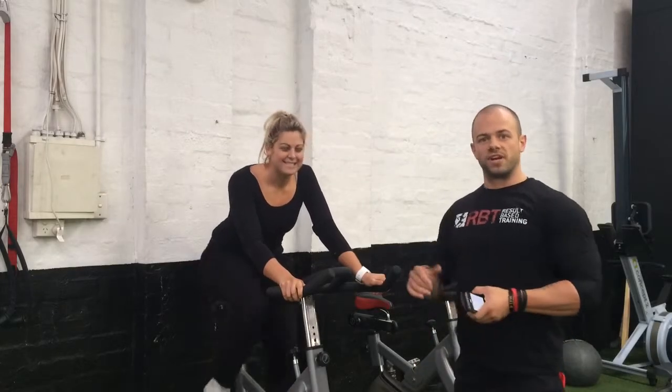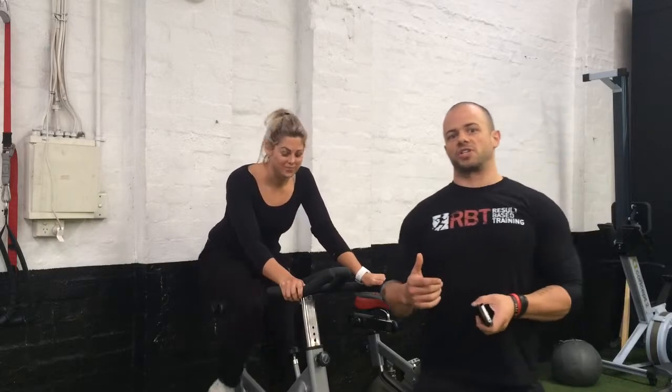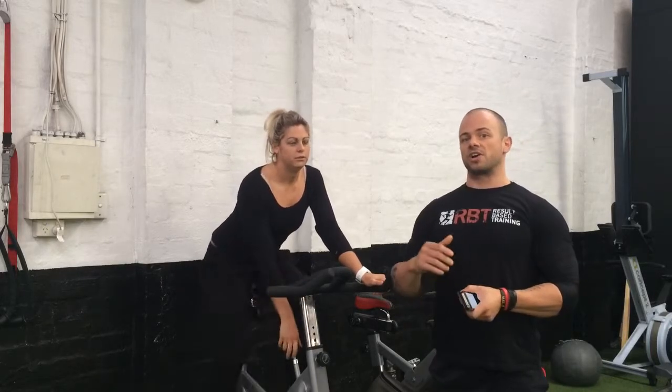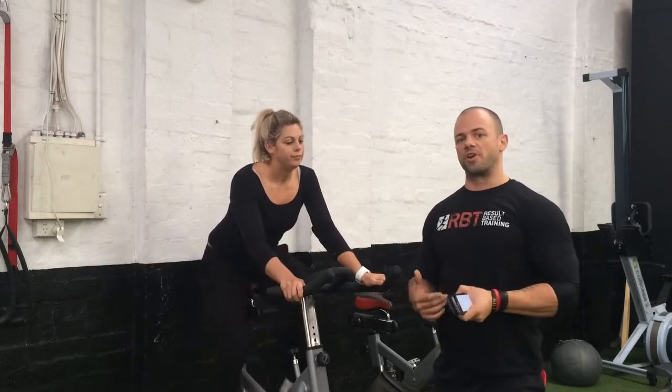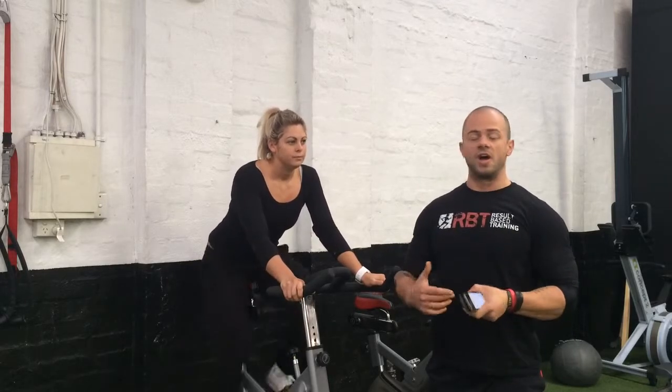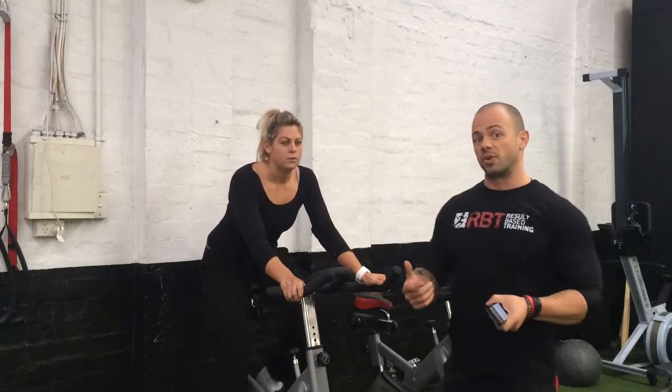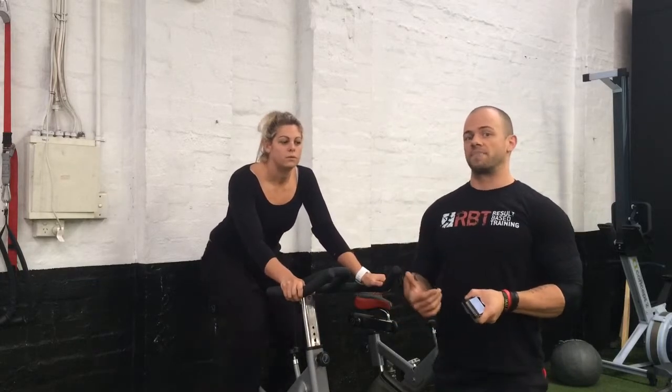Hey guys, it's Ben and Amy from Result Based Training in South Melbourne. Today I just wanted to run you guys through a little bit of high-intensity interval training. This is something you can add into your programming whenever we hit a bit of a fat loss plateau, and one of our coaches might say it's time to do a little bit of extra cardiovascular work, get that metabolic rate going up.